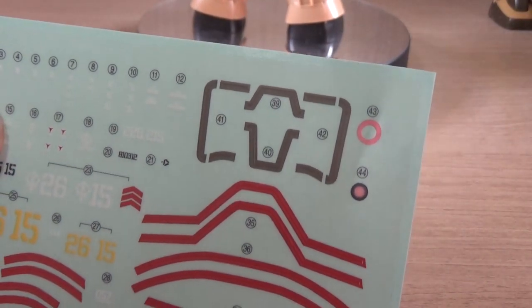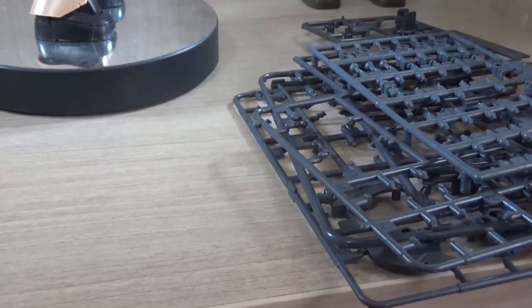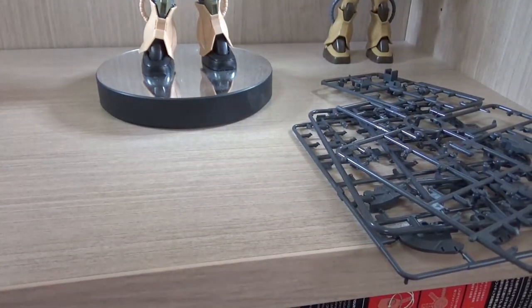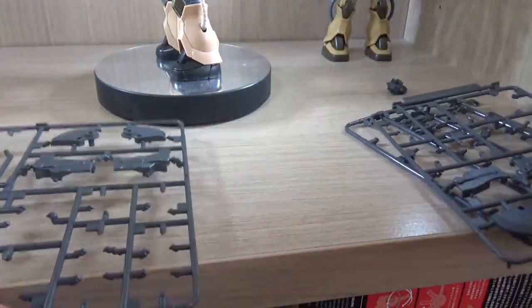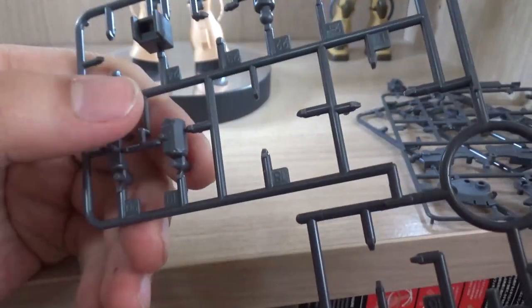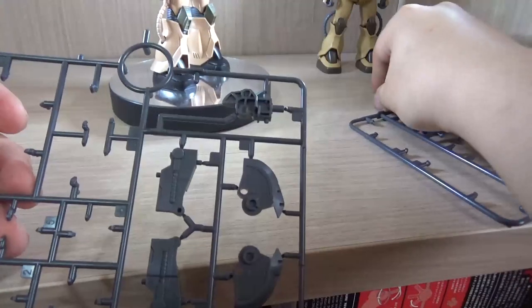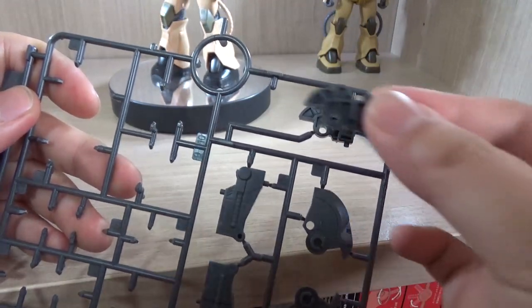Being a Premium Bandai kit, this one also has some leftover parts, though not too many. First, you get your typical leftover polycaps. On the D1 runner, leftover pieces include what I believe is an action base connector, a neck joint, and a part that goes onto the body. On the D2 runner there are some light inner frame parts for more standard Zakus. I accidentally grabbed one from D1 because there's a very similar-looking part and I wasn't paying attention.